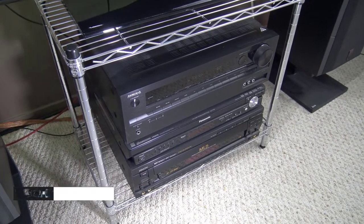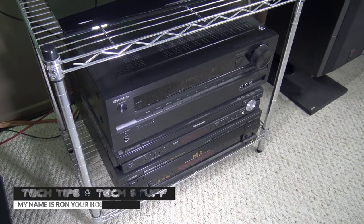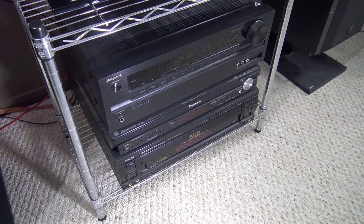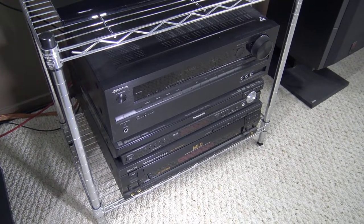Hi, welcome to Tech Tips and Tech Stuff. My name is Ron and today I'm going to talk about receivers and subs. This is my receiver — Onkyo, I guess is how it's pronounced. Anyways, I bought this about five or six years ago.